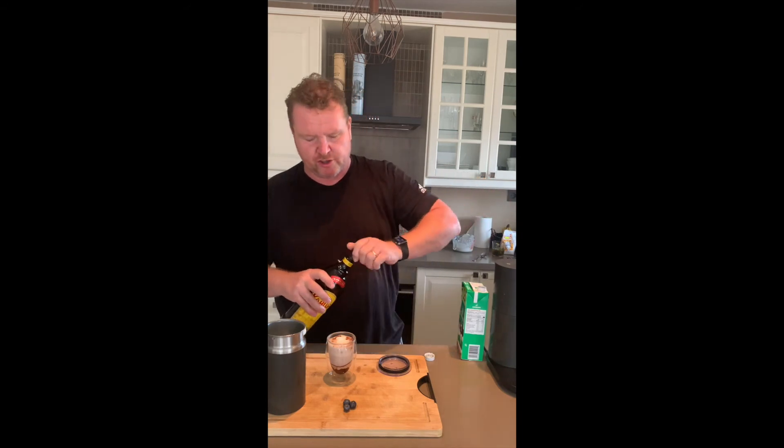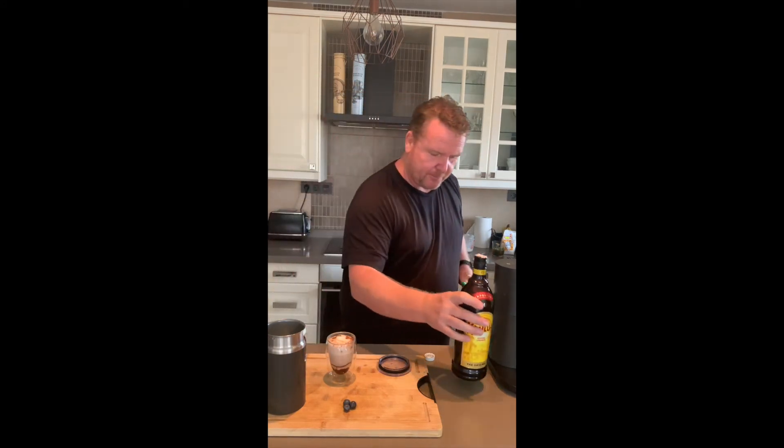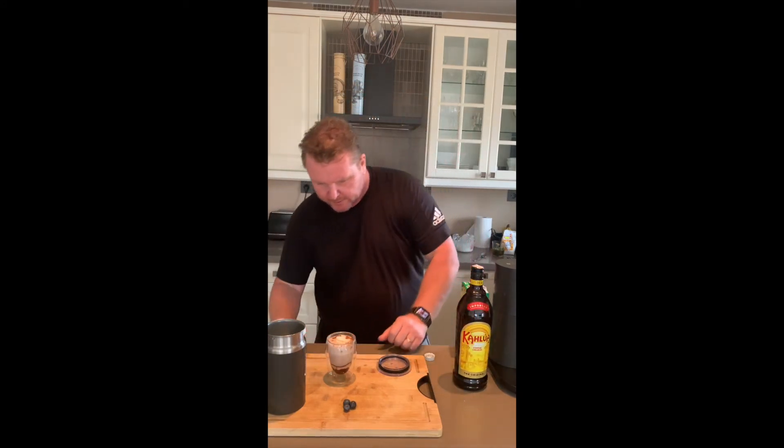I'll just put in just a touch of Kahlua — just a little hint of coffee, and then to give us a bit of alcohol. Looking good. We're missing one little thing, and that one little thing is cream.